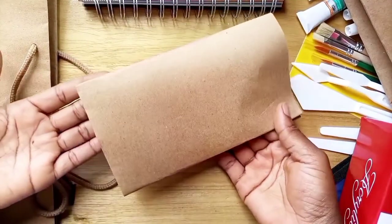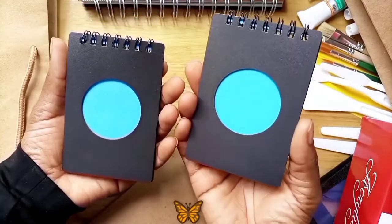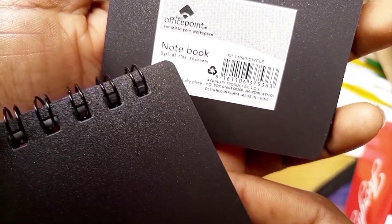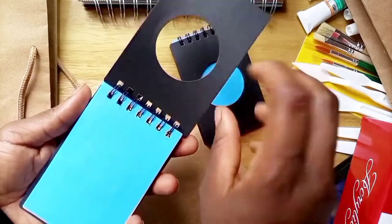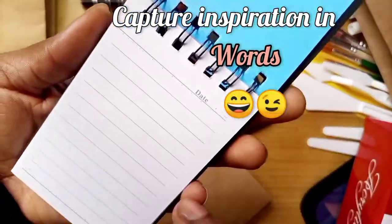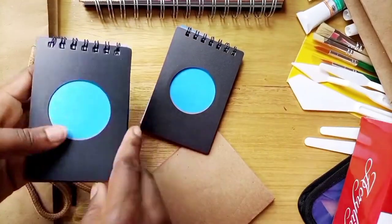I also got these two notebooks — I love the sizes and the design. This is A7, and I will be carrying one in my bag when I go out so I can capture inspiration in words. The pages are good, the binding is good, it opens flat — I think they're cute.